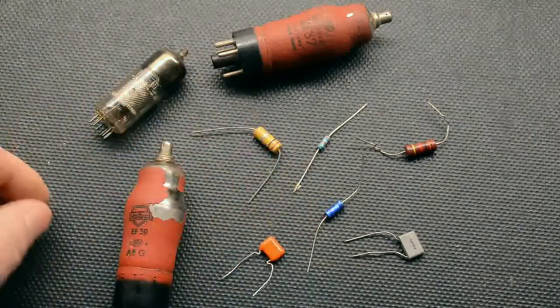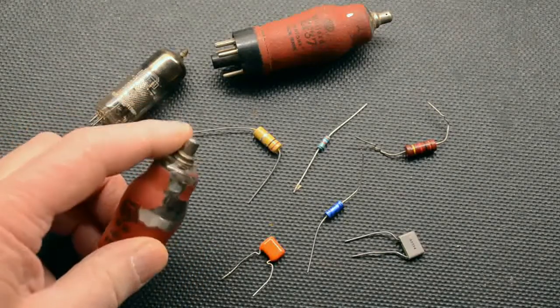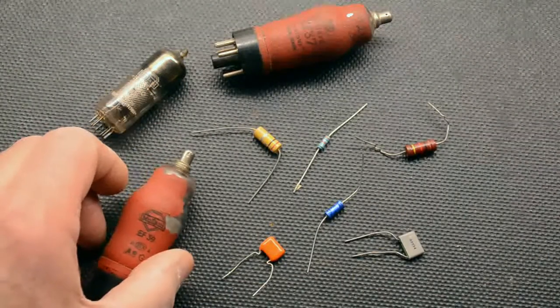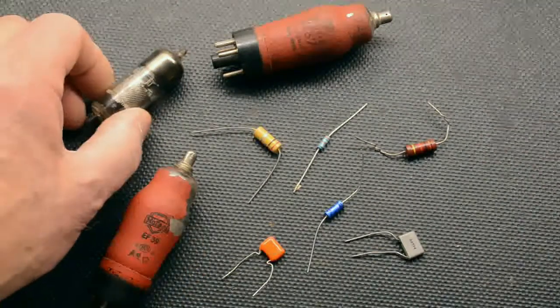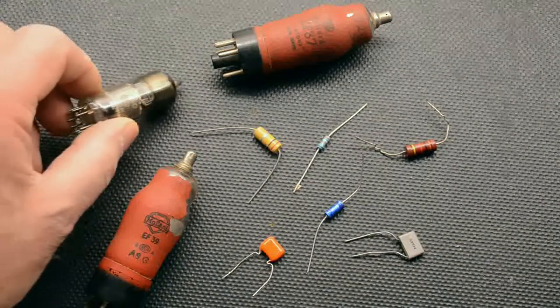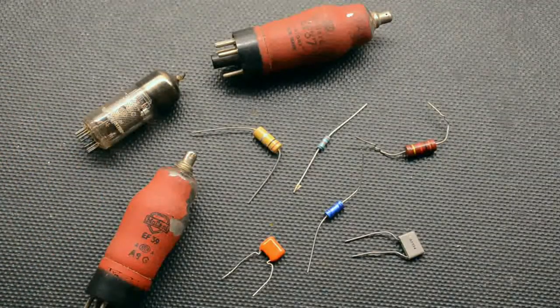One final point is the top cap of the valve if it's an EF39 or equivalent. This is the first grid connection to the valve — it's only a couple of volts on it at best — and either needs a proper top valve clip or failing this a simple substitute like a crocodile clip. Either will work just as well for this simple AF project, whereas in some more sensitive RF projects a proper screened cap clip will be needed to keep interference to a minimum.